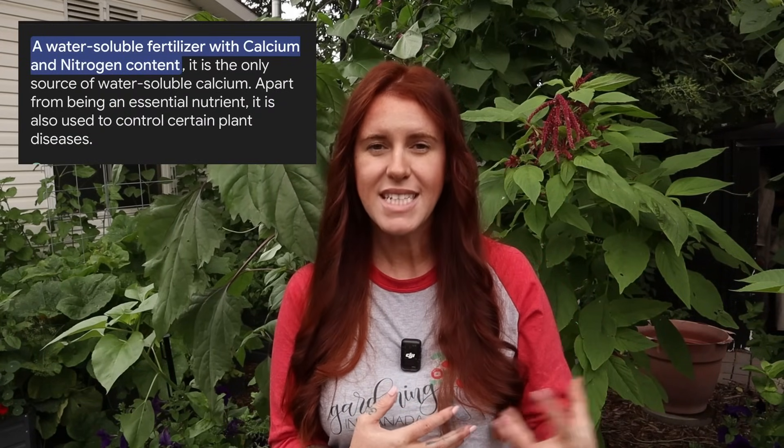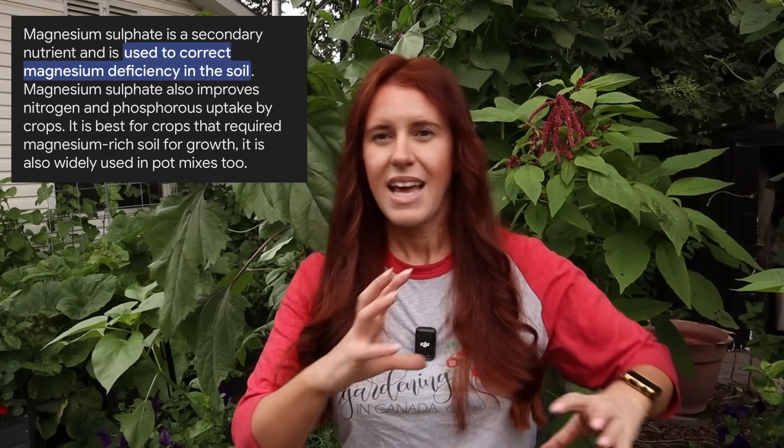If you know only one of the two nutrients is missing, add just calcium or just magnesium. The best way to add calcium is calcium nitrate, and for magnesium it's magnesium sulfate. The chemistry within those fertilizers is ideal for not disrupting soil chemistry and also helps with uptake of those nutrients, treating an acute issue much sooner.